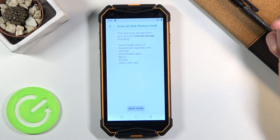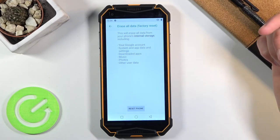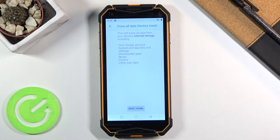Once you select it, it will give you a message that performing this will remove things like your Google account, system app data and settings, downloaded apps, music, photos, and other user data. So if there's anything you'd like to keep, you might want to back up your device beforehand, otherwise you will lose all of it.